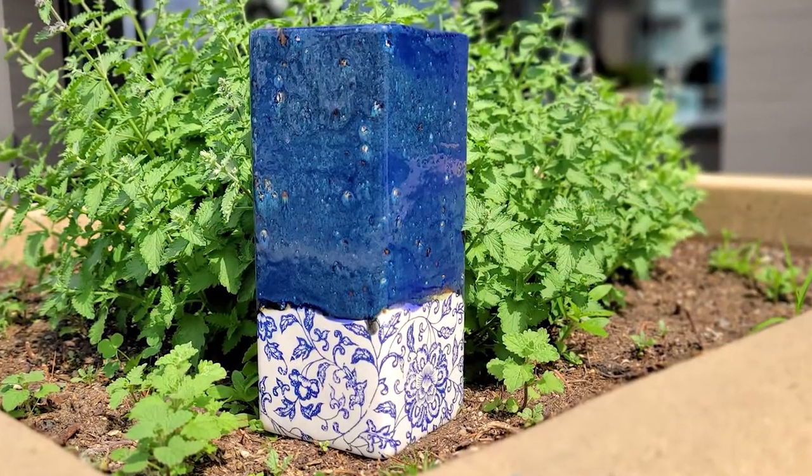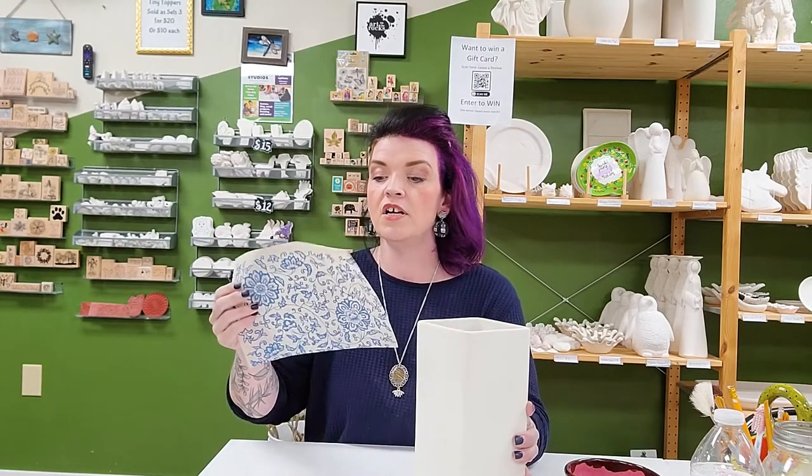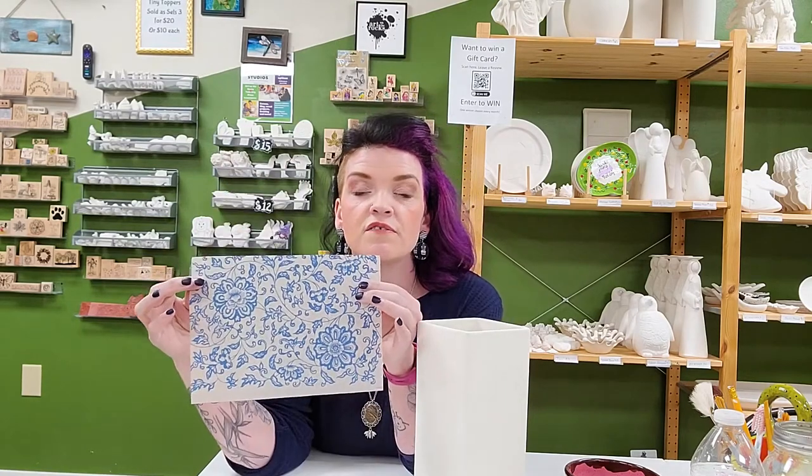Hi guys, it's Stacy from Art on the Rocks with Gare. I wanted to jump on and show you this really cool project — super simple, super cool, easy option to create cells and texture with Gare's pottery glazes and fun strokes. I'm going to use this rectangle piece and we're going to do a transfer. These transfers are beautifully printed and really simple, giving you a great look that's easy for customers to see too.